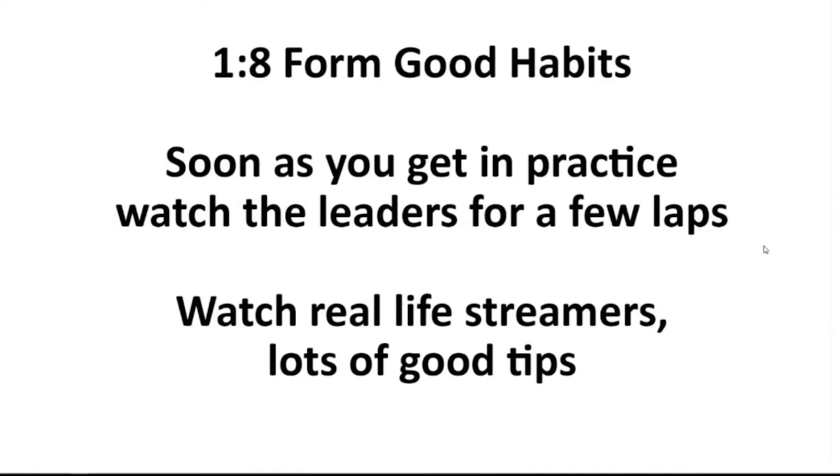As soon as you get in practice, if there are quick guys in the session, before you even take a lap, I recommend you spend a couple of laps watching the leaders — the fastest guys. Jump in their cockpit view and just ride along. You might not be able to brake where they brake or carry the same speed, but it's going to give you a rough idea for markers where to brake and roughly what a lap looks like — like, they're carrying third gear through there or whatever. Another good tip is to watch real-life streamers, because even the slow ones you can learn something from, and the good ones you can learn a lot from.